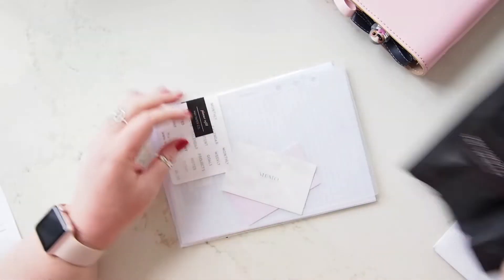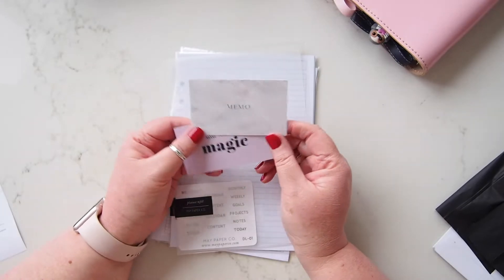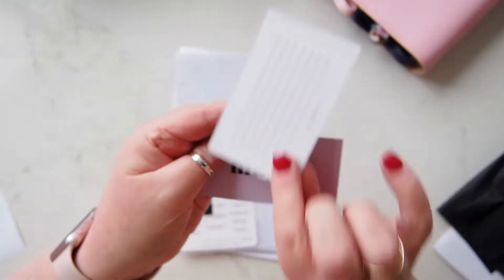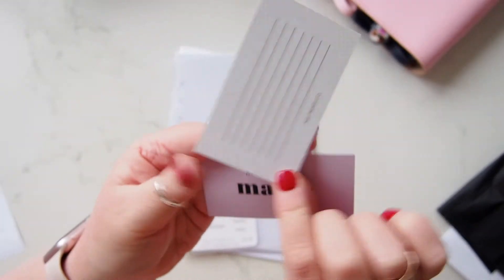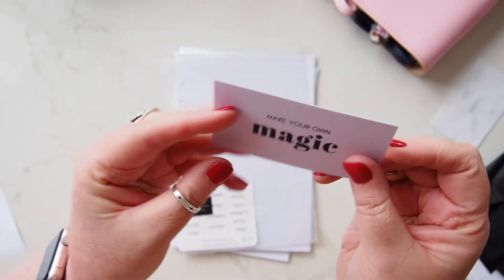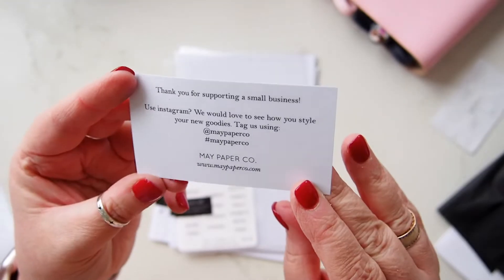Let's take this tissue paper out — super stylish. As last time, it came with these two little freebies: a memo card with some blank lines on the back, and then the little 'make your own magic' card which I have in my planner. It has her details on the back — this is her business card.